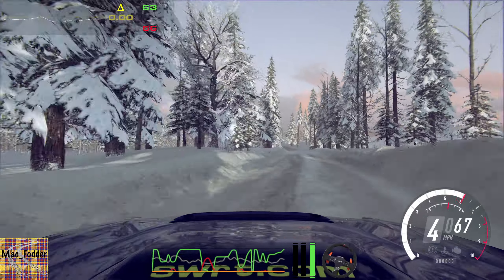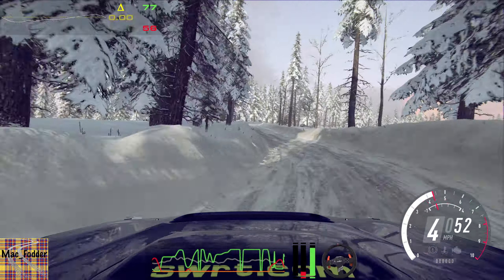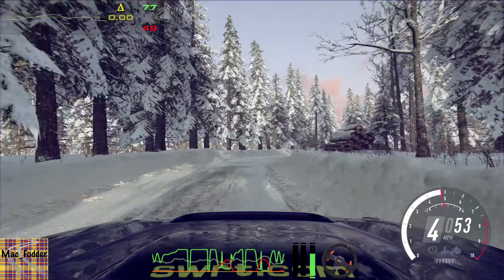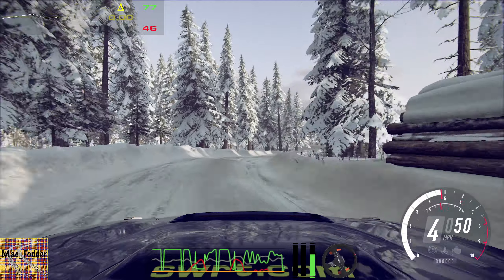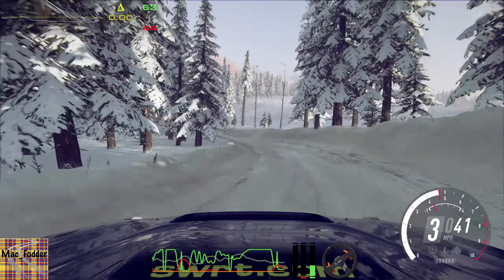4 left, 40. 5 right tightens 3. Extra long, 40. 3 left. Opens extra long. Tightens. Into 3 right long.